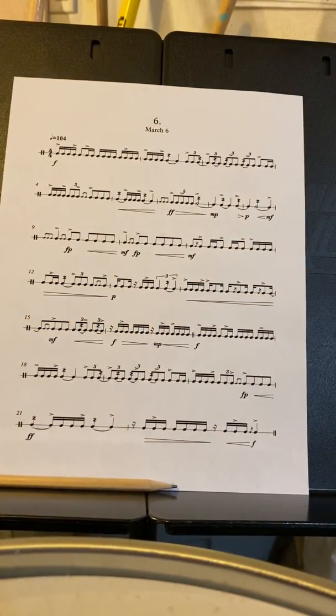The dynamics are all over the place, so try to make sure you get all those crescendos and the forte pianos. Those really make this piece really interesting.